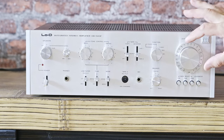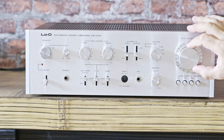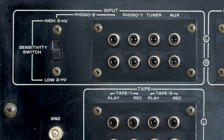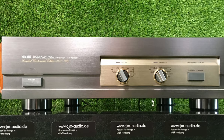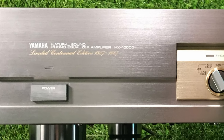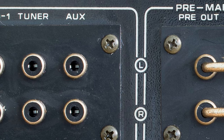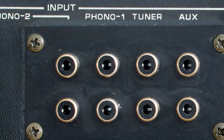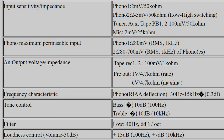I tried pushing the power to maximum to test if I could hear sound deterioration, and unfortunately I certainly could. It wasn't something terrible, but if you want to enjoy the music, don't push it too hard. If you want to use a turntable, you've got two phono inputs, but unfortunately they're only for MM cartridges. If you want to use an MC cartridge you need an external phono amplifier. Phono 1 is rated at 2mV, and Phono 2 is switchable between 2 and 5mV with a switch. The impedance is fixed at 50kΩ for both phono inputs.